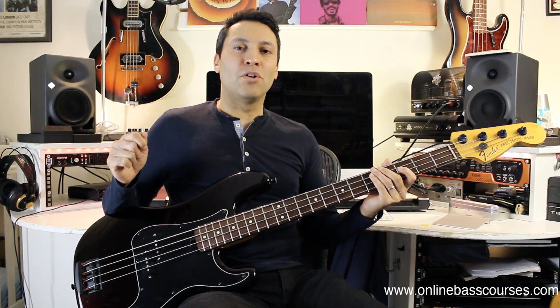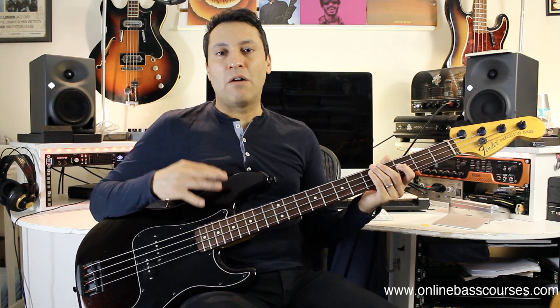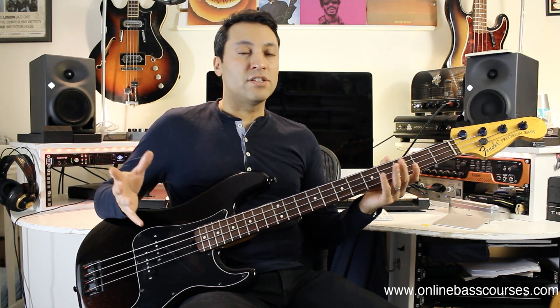Hi, there, Dan from OnlineBassCourses.com, hope you're doing well. In this video I'm going to show you how I put together this P bass relatively cheaply, so that you might have some ideas — maybe you want to do the same or upgrade an existing bass.